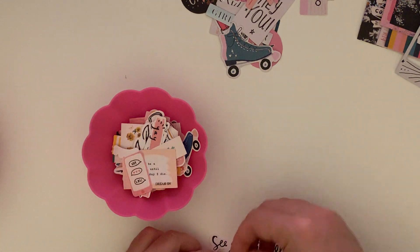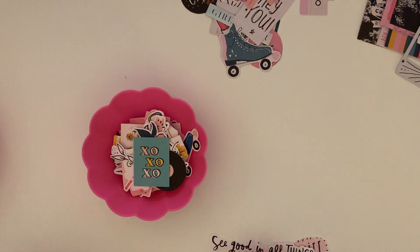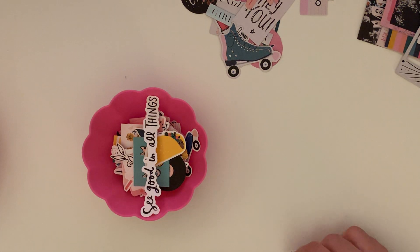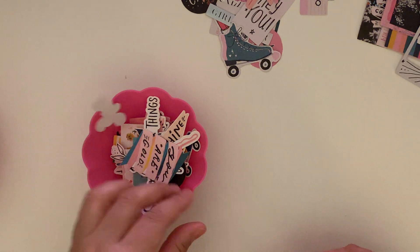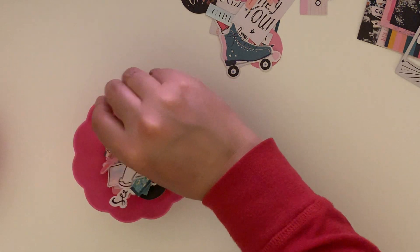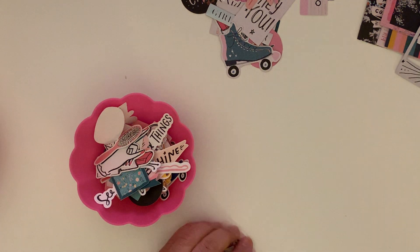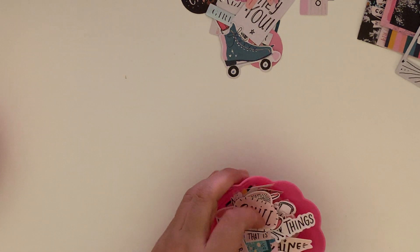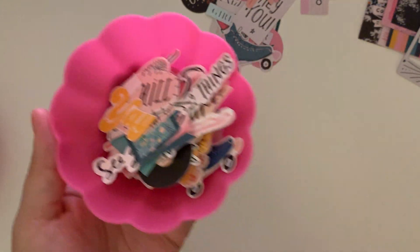Continuing the count: eighty-one, eighty-two, eighty-three, eighty-four, eighty-five, eighty-six — plus this little word set which is like eighty-seven. Eighty-seven pieces, you guys, and that's not even the whole collection that I printed out.